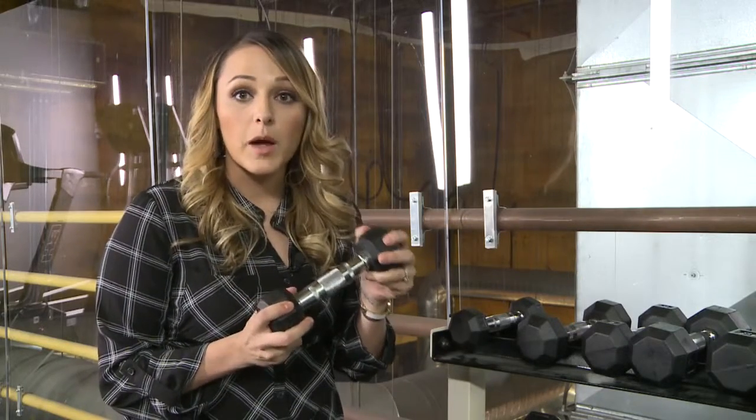True or false: you need a full set of gym equipment to get a full body workout in? The answer is false, and we're going to prove it to you — all you need is a couple of dumbbells or maybe a bar to get a full body workout in.